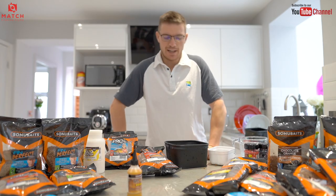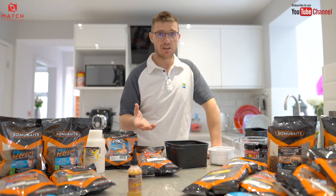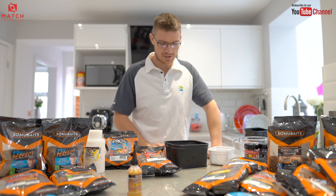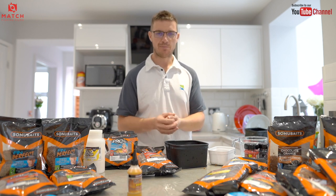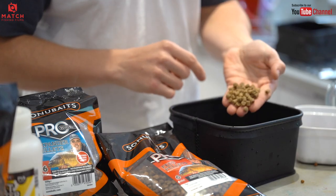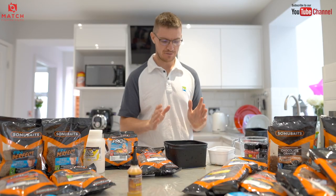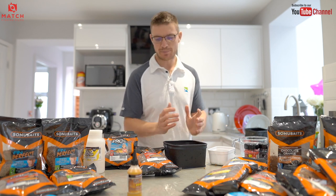Tip 8: blown feed pellets. This is something that anglers who go to venues like Woodland View do an awful lot, and I've done it a lot in the past too — at places like White Acres. By blown feed pellets I mean over-soaking feed pellets so that they blow up. You can even put them on the hook — a 6mm pellet can become a sort of 8mm hookable pellet. They need a bit of care and attention, but they're not tricky to prepare.